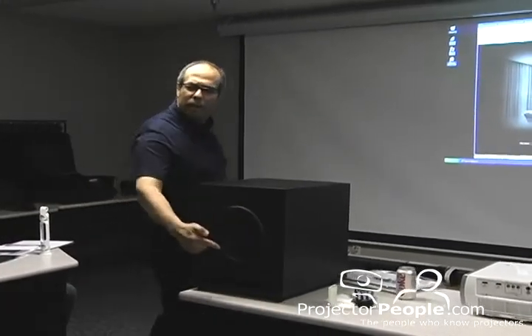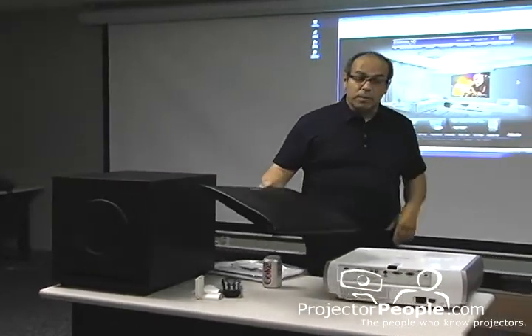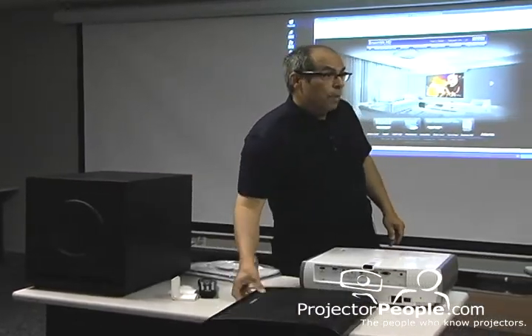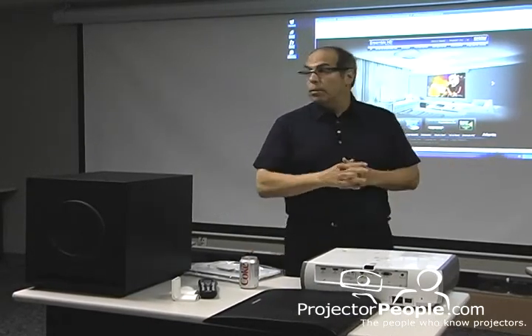I think it's either an 8 or 10 inch subwoofer. Front-facing should give you good bass. If you do need more than that, you can certainly take advantage of the wall effects — the 2 pi effects — by having it shooting toward a wall or into a wall.